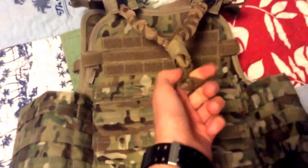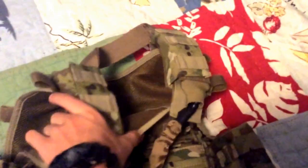So here I have a Condor plate carrier in multi-cam, an NC Star one-point sling which I have slung onto my shoulder straps so I don't feel any of the weight on my neck, and a Condor basic dump pouch in A-TACS. I really like this plate carrier — I'd recommend it for people who are kind of on a budget.